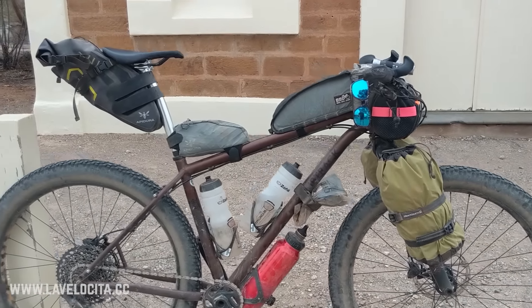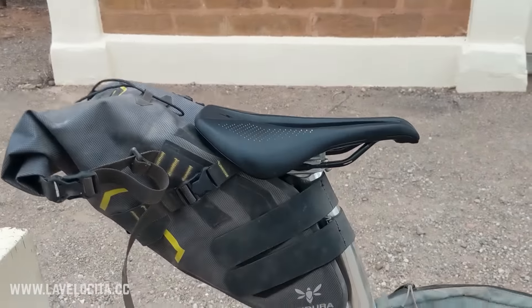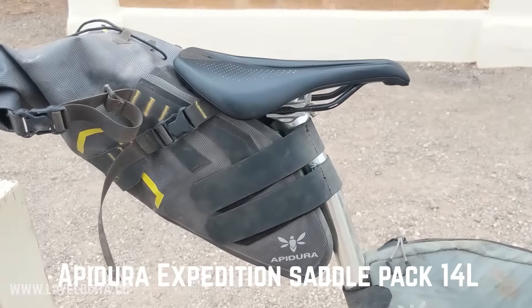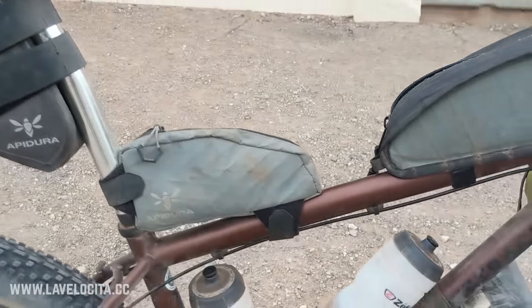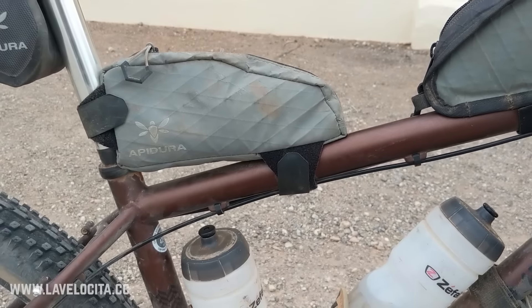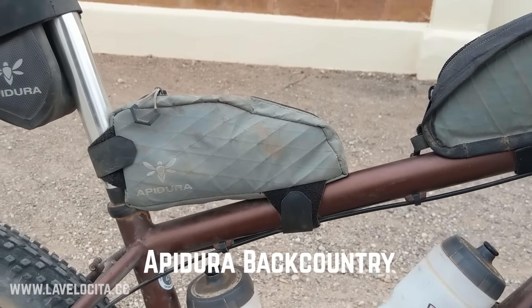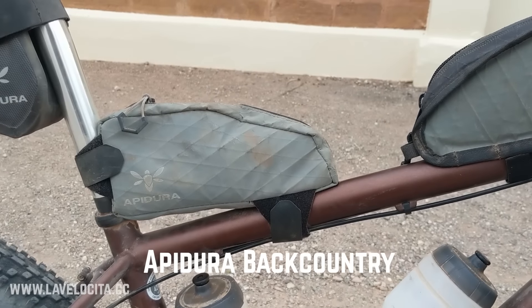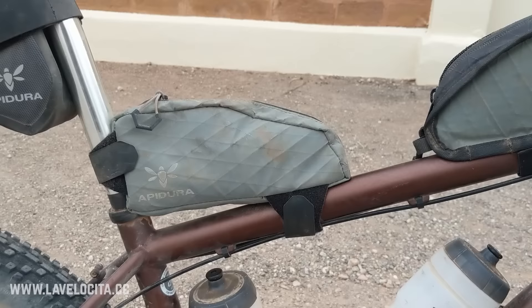Now I'll run you through all the bags and the general setup. We've got an Apidura saddle pack — this is the 14-litre dry bag version and I kept all my clothes in there. This is also an Apidura top tube bag — I can't remember exactly what they call it right now. It's a fine bag, it's been through a lot with me, no major complaints.